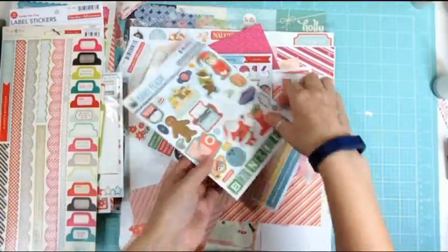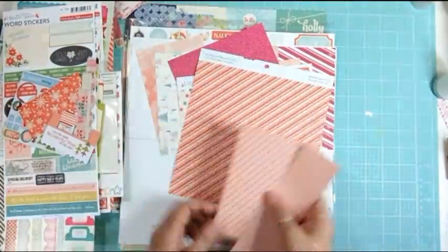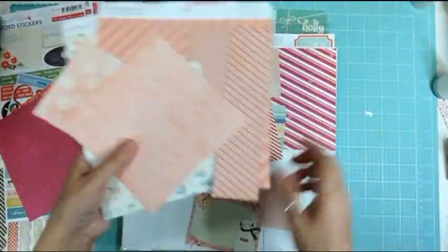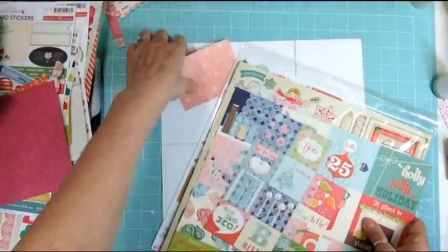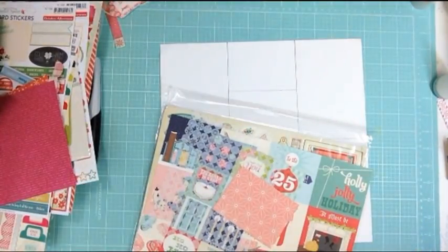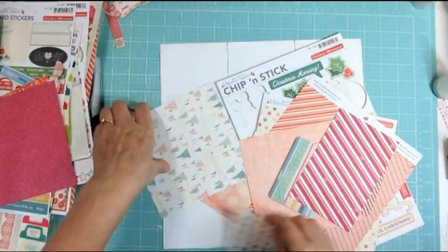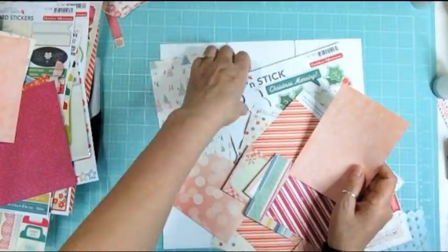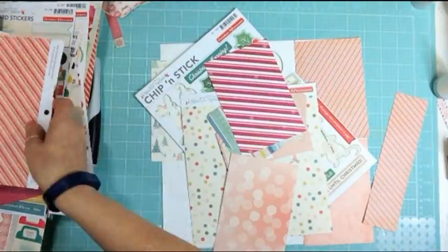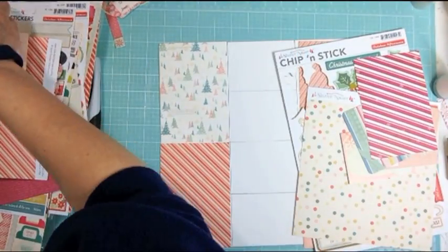I just pulled a whole bunch of stickers that had at least one pink sticker on them, then I pulled a bunch of 8x8 pattern papers from my October Afternoon paper pad and just a bunch of 4x6 that I had already cut apart, and one card - a couple of cards - that was 3x4. You can see all the stuff that I had pulled in there and basically it was all things that I had purchased last year.